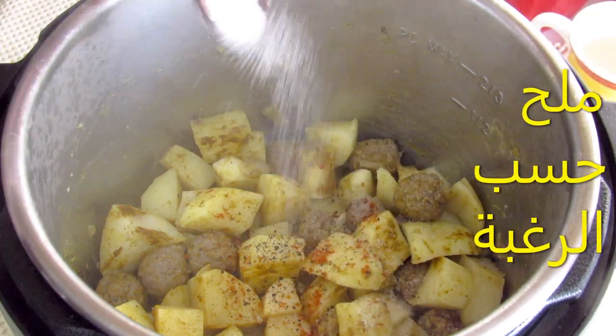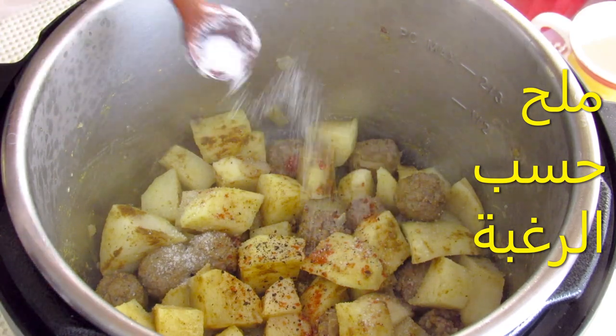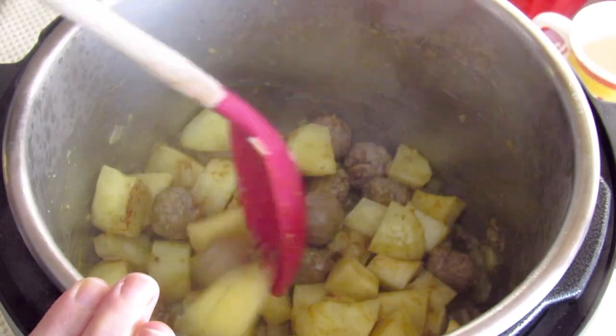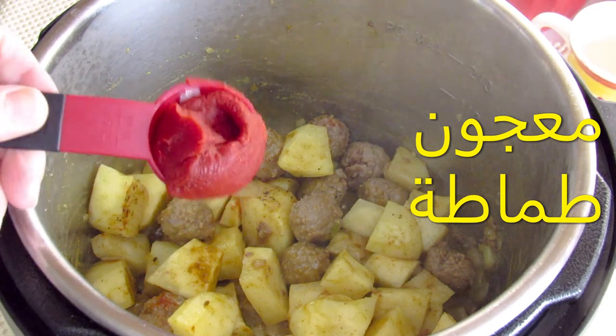So it's very small here. Let's mix it. We're going to prepare the best cooking. It's ready to prepare the cooking.